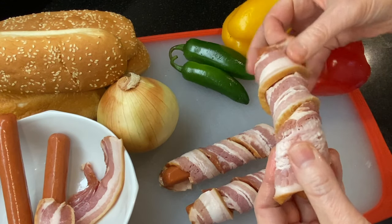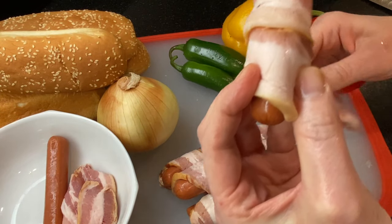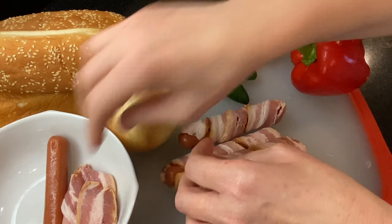Start by wrapping the hot dogs with bacon in a spiral, starting at the top. You can use toothpicks to secure the bacon, but I usually just stack them together and carefully turn them so that the bacon stays wrapped.